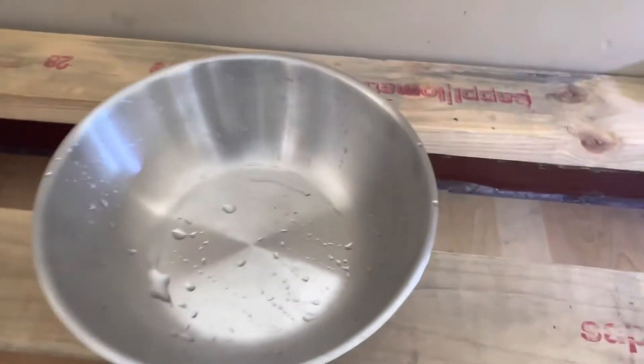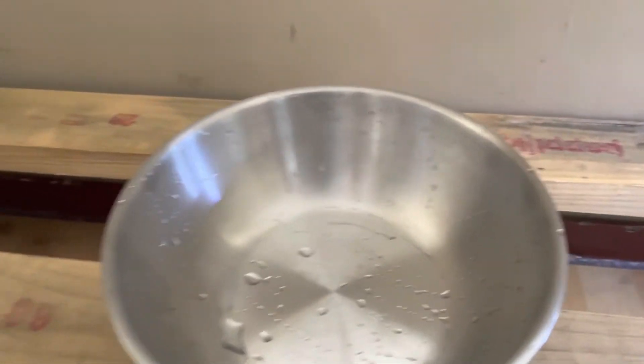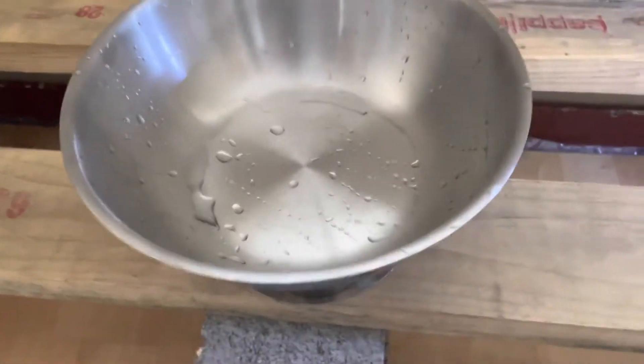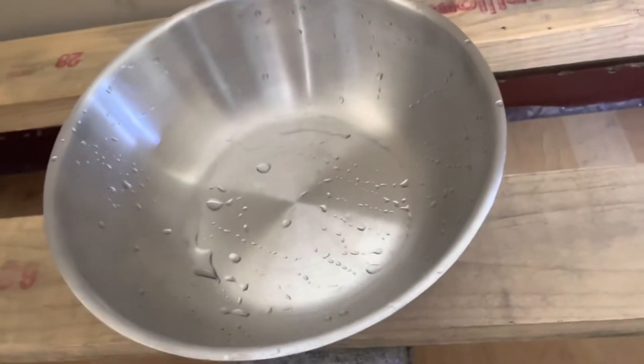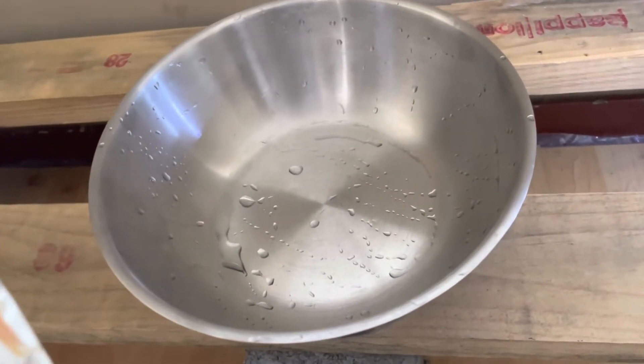So as I've done before, I'm just going to place these plecos inside of this container — buckets, pots, whatever you call it — and then I'll be drip acclimating these guys. I'm not going to show you that because I did it in the last pleco unboxing video.